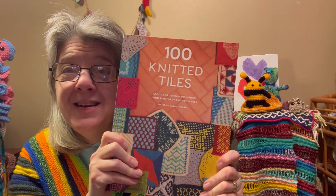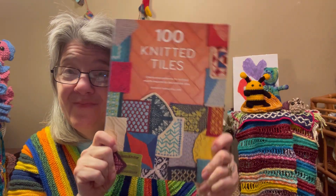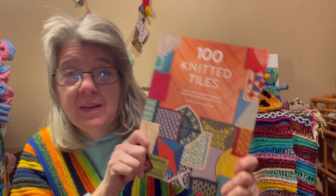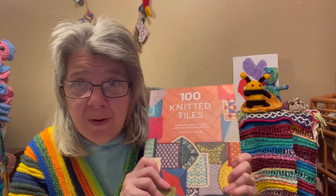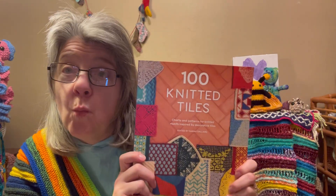You've probably seen around YouTube the 100 Crochet Tiles book, and people are doing a tile of the week. I think that book was just recently released. I don't have the 100 Crochet Tiles book, but I just got the 100 Knitted Tiles book. I saw it on my social media feed and I thought, why not?